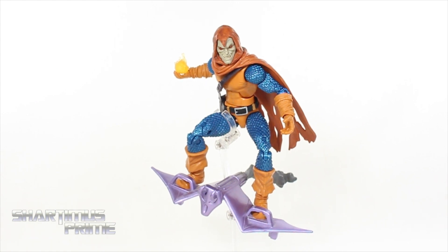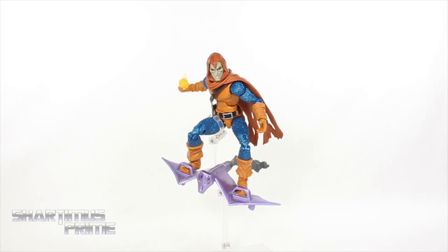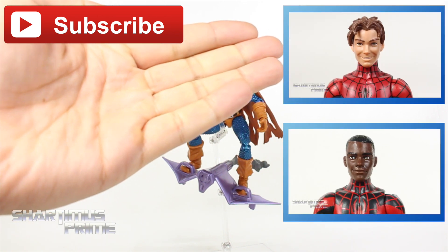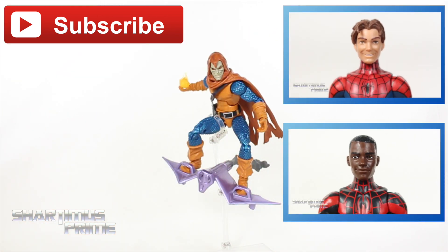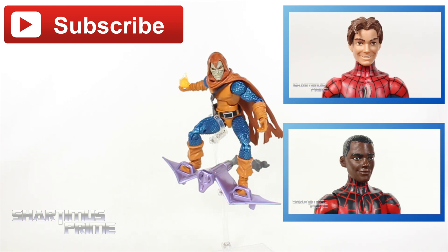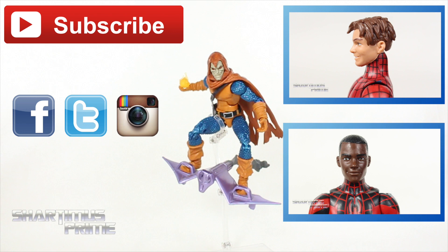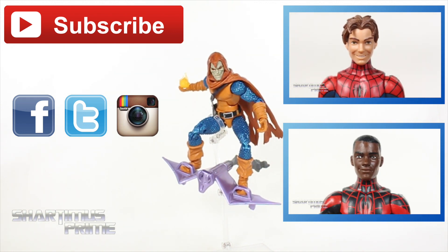Anyway, I hope you guys enjoyed this review. If you did, please hit the like button and click any of the boxes popping up for more content. If you haven't hit the subscribe button, please do so. My last two videos were the Ultimate Spider-Man — Peter Parker Spider-Man and Miles Morales Spider-Man — if you haven't seen those. If you're not following me on social media, check me out on Facebook, Twitter, and Instagram, and you can find a photo gallery over at MarvelousNews.com. I'll catch you guys later. Peace!